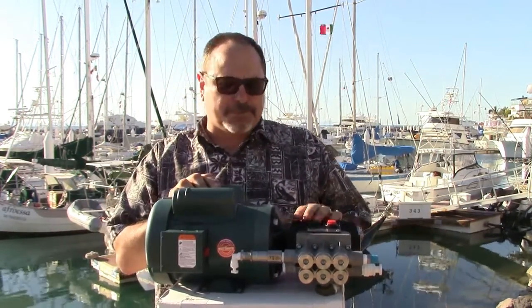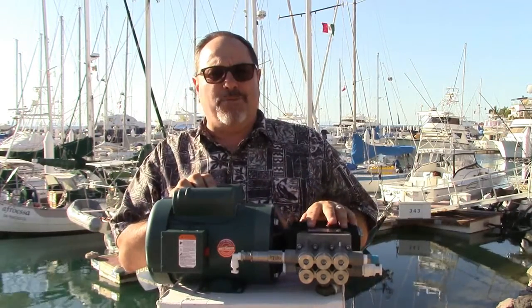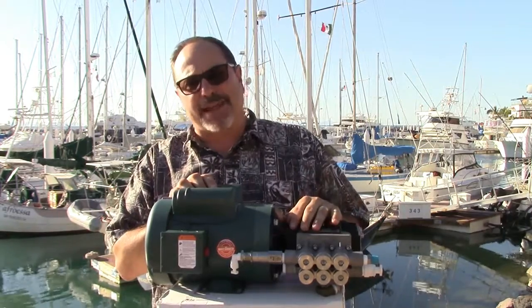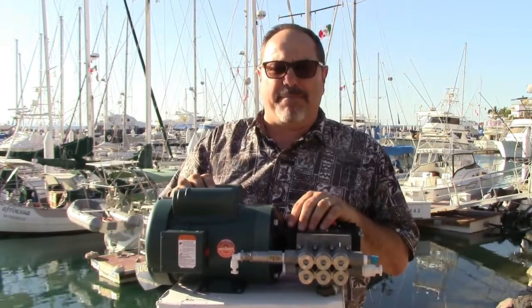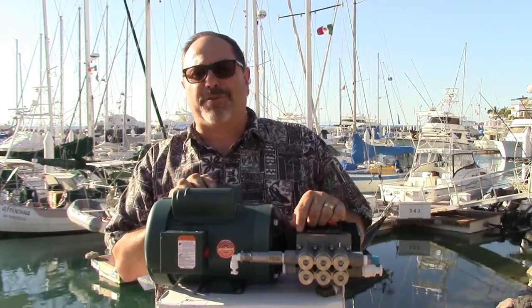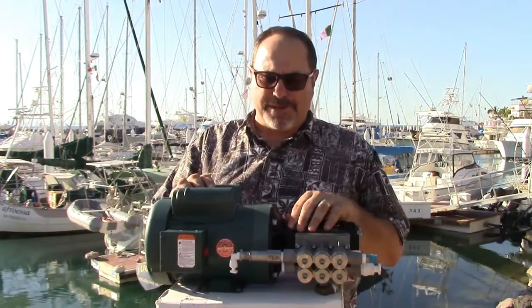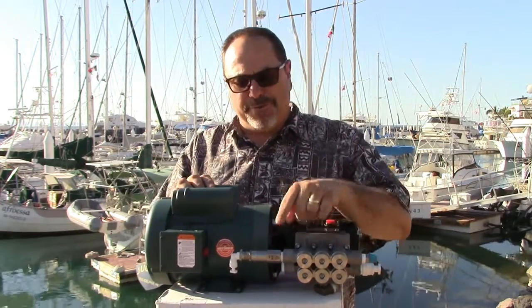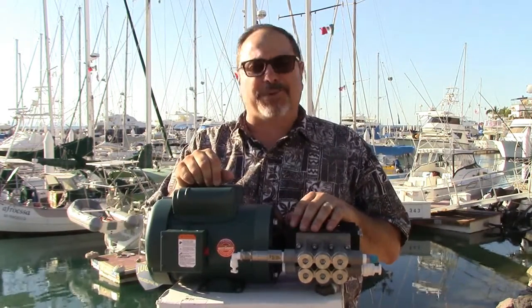The unit ships with a shipping plug for the crankcase. When you receive your pump and motor unit, there's a bag zip-tied to the relief valve containing a vented cap — install that after completing your setup. There's also a 3/8 plug in that bag; keep it in your spare parts. If your relief valve ever fails while cruising, you can remove the valve, put the plug in place, and continue making water until you get a replacement.